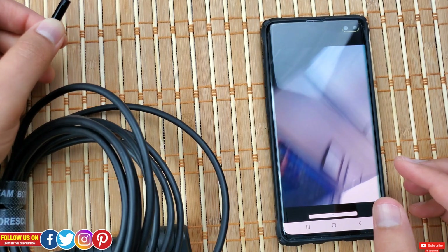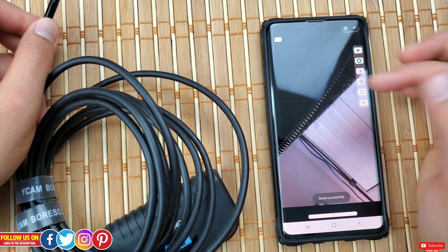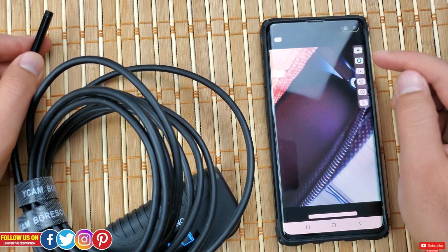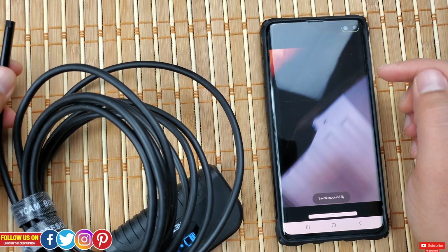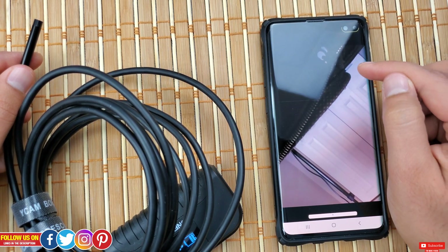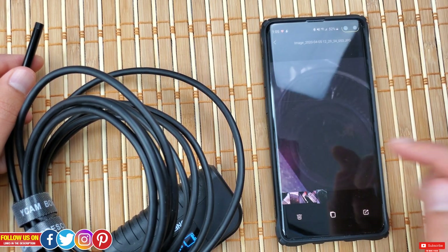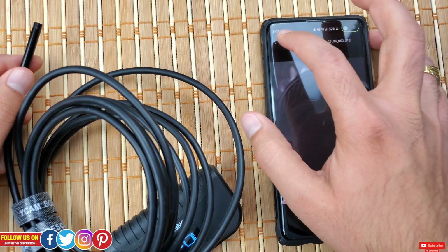The app is pretty intuitive and really easy to use. Once connected you will directly start seeing the live feed. On the top right you will see the HD option where you'll get various resolution options. Even at the highest setting, I find that the image or video is not that crisp, which makes sense due to the 2 megapixel camera. On the right-hand side you will see the panel where you'll find the option to start recording, next to it is the capture image button. Below it is the media gallery where you can access all recorded images and videos — they are locally stored on the phone.